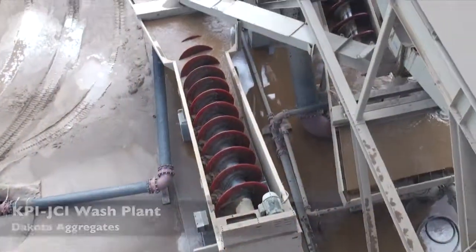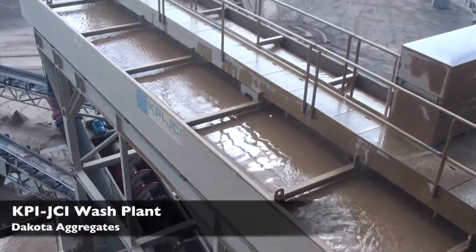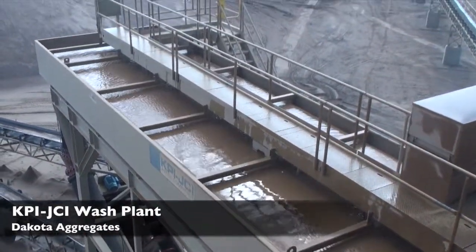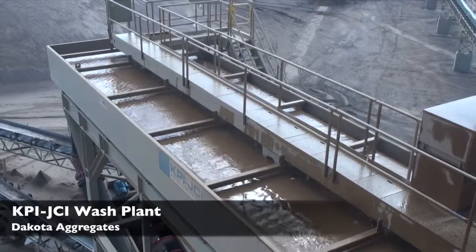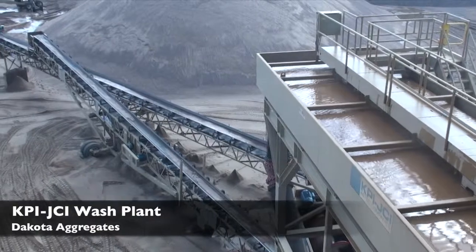That plant is crushing the rock down to whatever we're washing at any given time — inch and a half rock or three-quarter inch rock. At the 7x20 screen, we scalp sand off that, or a half inch minus material. From there, materials are combined again, the sand and the rock.